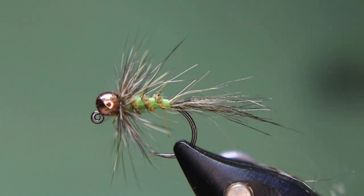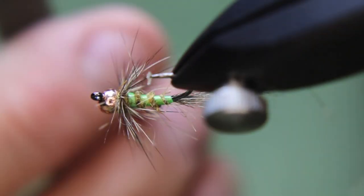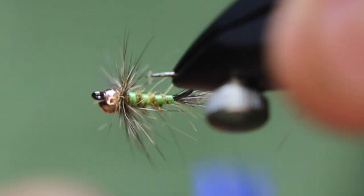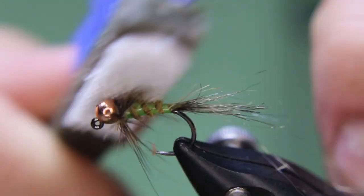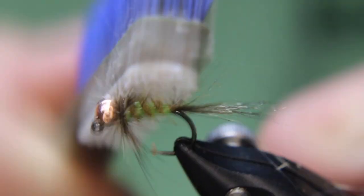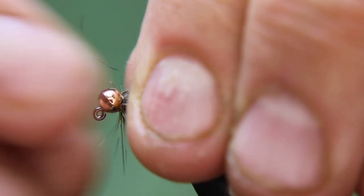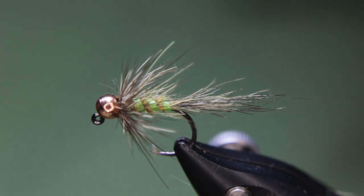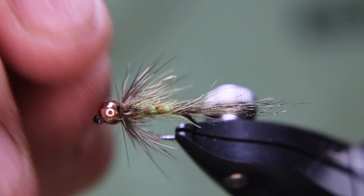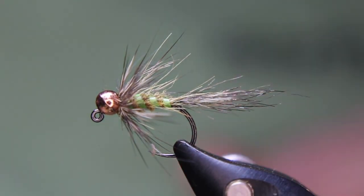Nip that off. Take my brush and give it a bit of a brush. You can even take your velcro and go in and rough that body a little bit if you want, just to get some of that hair out. Could have done that earlier before the wrapping as well, but it'll come out anyway — and that's the finished fly. It's super simple.